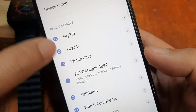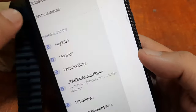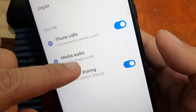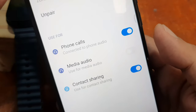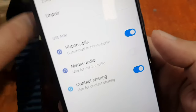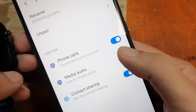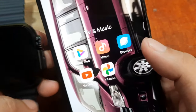Tap on 'More Settings'. You will see 'Audio' — it is connected. Sometimes it shows as 'Media Audio' depending on your smartwatch. As you can see, we disable the media audio so that the speaker of the smartphone is used for playing the song. If you want the song to be played on the smartwatch, enable this option.